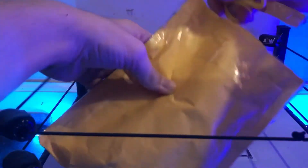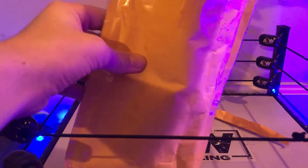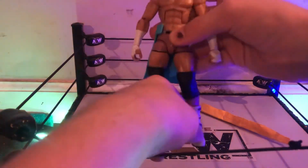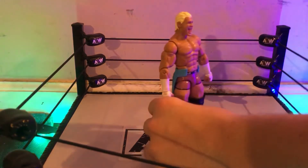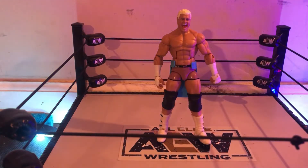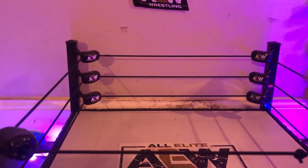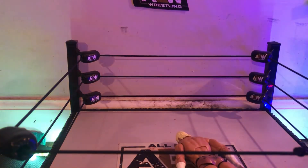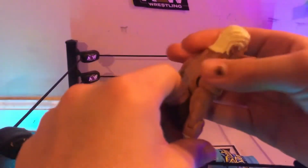I used to have a Dolph Ziggler basic and I always wanted the elite version, so that's what I got here. This is Elite Series 24, Dolph Ziggler — it's pretty cool. I always wanted one and now I finally have it in the collection. Got some entrance gear with it — stealing the show, pretty cool. A little stiff but it really looks well. The figure I absolutely love — going to the head scan with the awesome blonde hair.